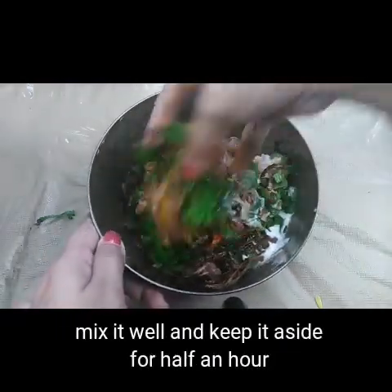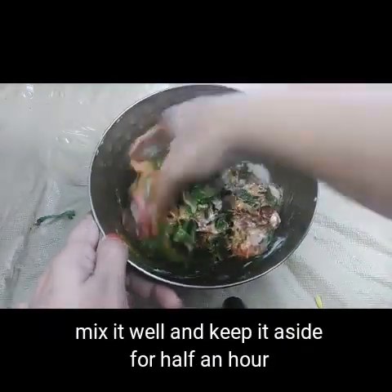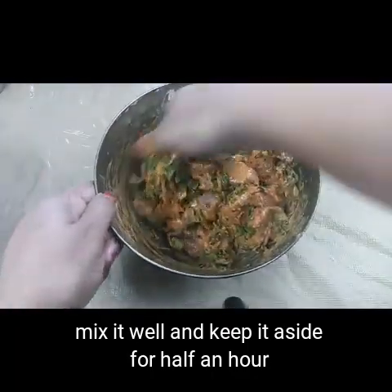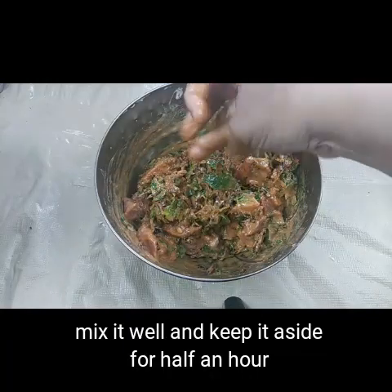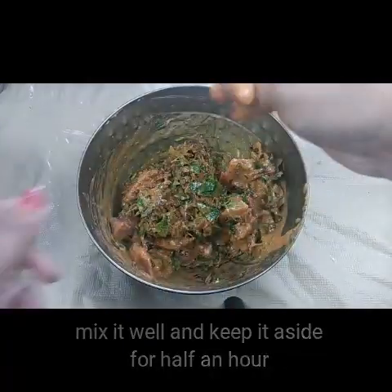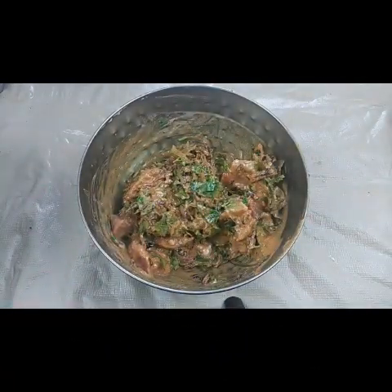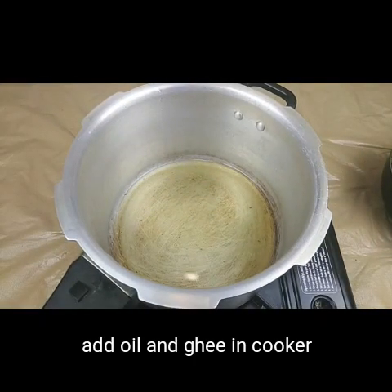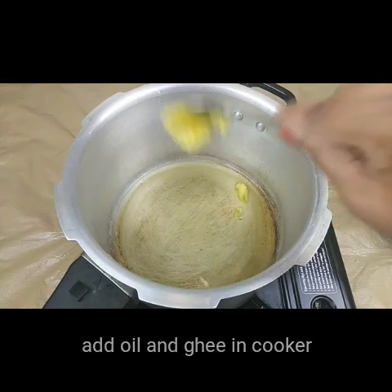Keep this aside and let it marinate for half an hour. Now I have taken a pressure cooker and added two tablespoons of oil.